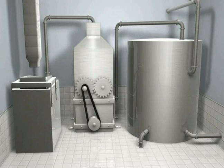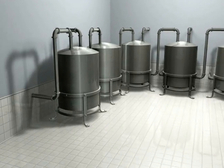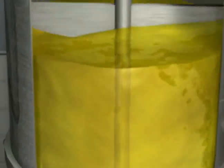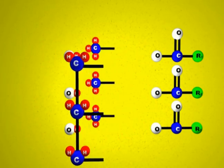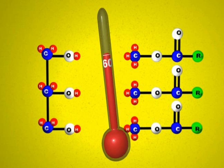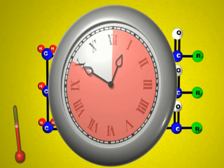The soy oil is then transported to a biodiesel production operation. In the first transesterification tank, soy oil and methanol react in the presence of sodium hydroxide at a temperature of 60 degrees Celsius. The reaction takes approximately one hour to complete. Biodiesel, glycerol, and a small amount of soap are produced from this reaction.